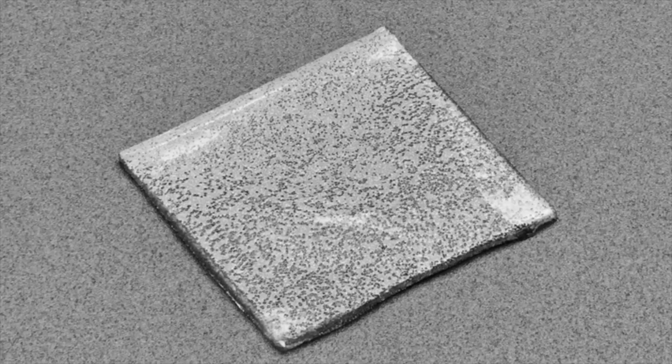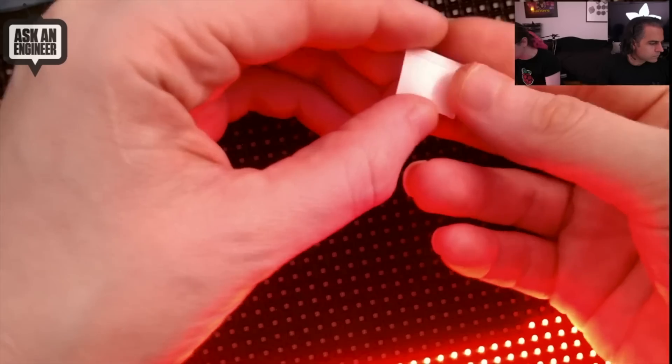We originally got these for use with our LED matrices in the Ada Box, because you could use this to adhere the matrix onto the LED acrylic. This is the LED acrylic and this is the LED matrix. If you were using foam tape you would really notice a white square covering your pixels, but JP found these.